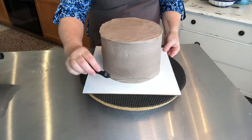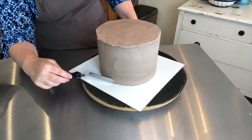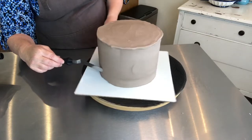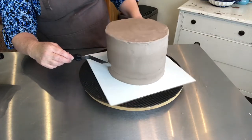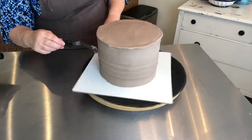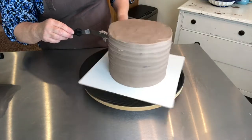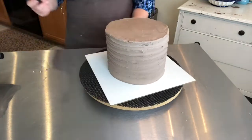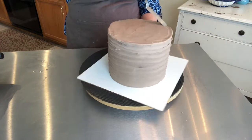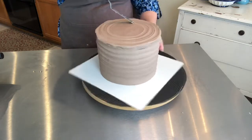Using a spatula, or actually just a blunt knife, we're just going to go around starting from the bottom. I hope you have a turntable — as you can see, this is actually a Lazy Susan, not your traditional cake turntable. I'm going to do the same thing on the top.